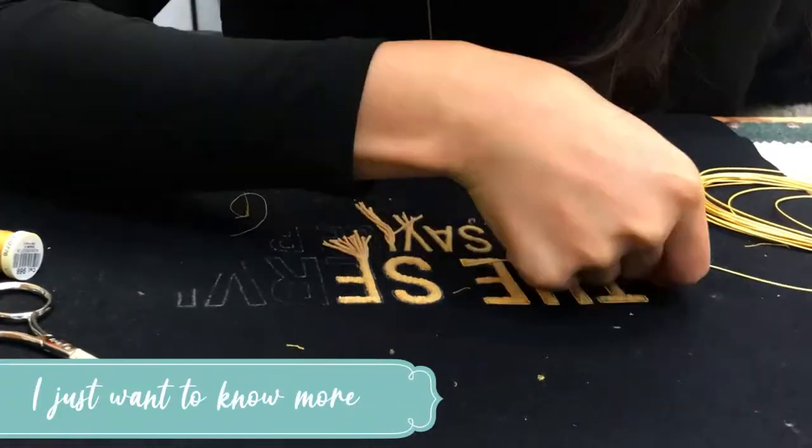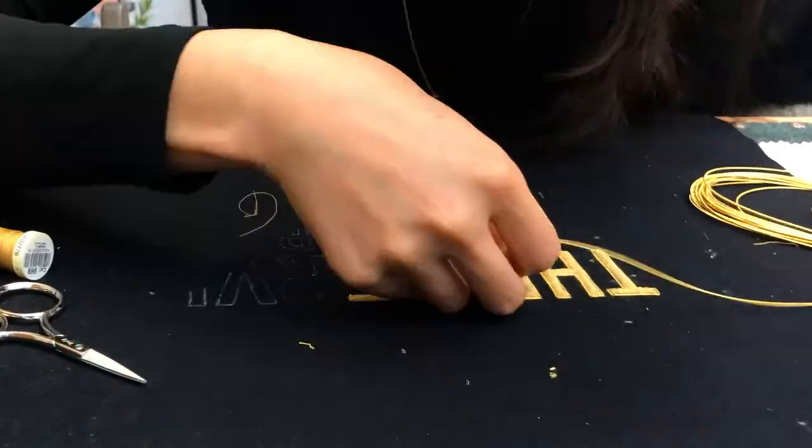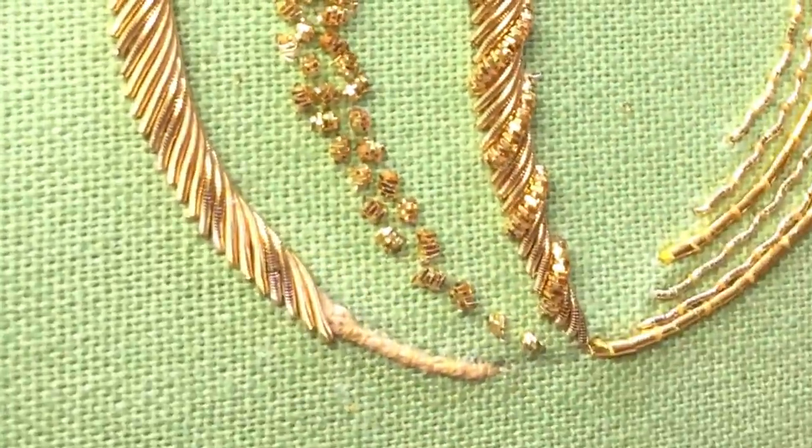Our sneak peeks and stitch along playlists can help you there, offering videos which show you around the studio, what it's like to be an embroiderer on a day-to-day basis, the sorts of projects we work on, and chats with our community while stitching from previous Instagram live sessions.